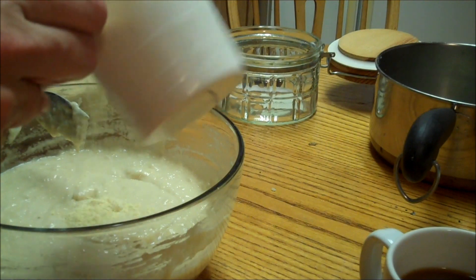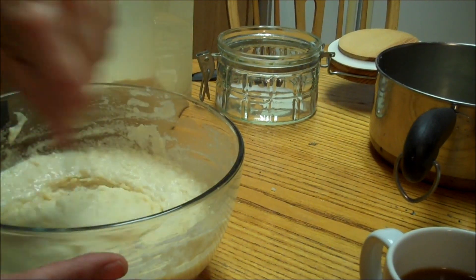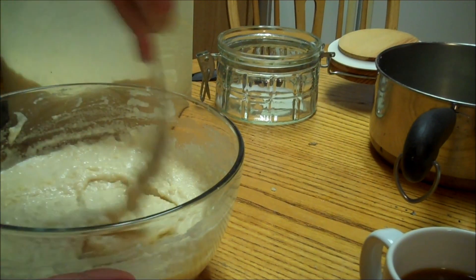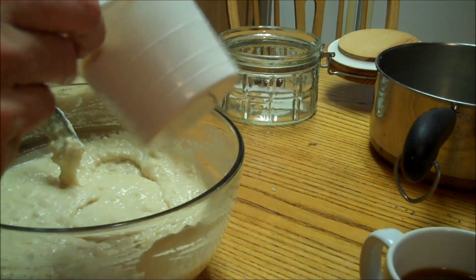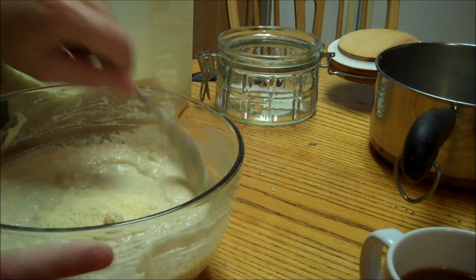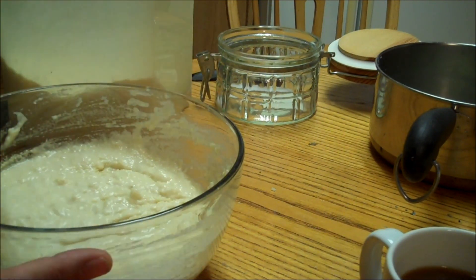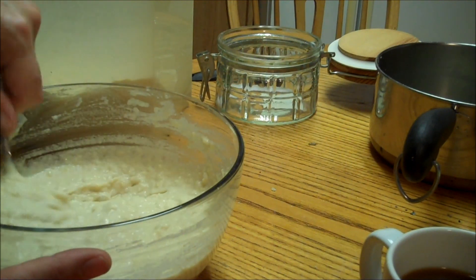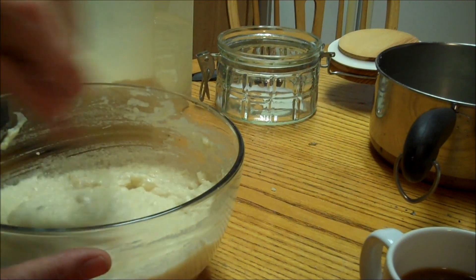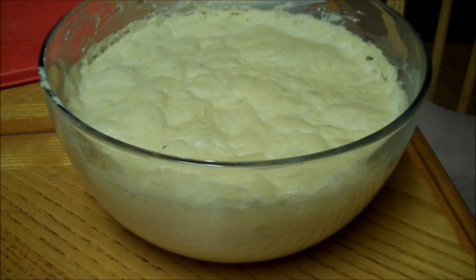I'm going to put this in my dehydrator to rise. But you can do Yankee Prepper's way and put a pan of boiling water in your oven and then set your dough inside there — that works really well too. But since I have the dehydrator, I'm just going to use it. As you can see, it has doubled in size. It's been one hour at 95 degrees in the dehydrator. So if you want to do it that way, it works wonderfully.